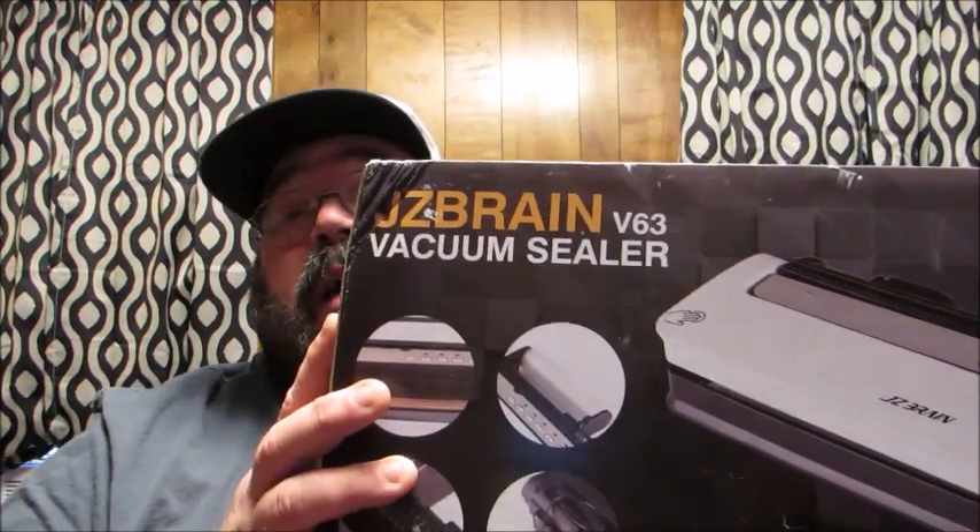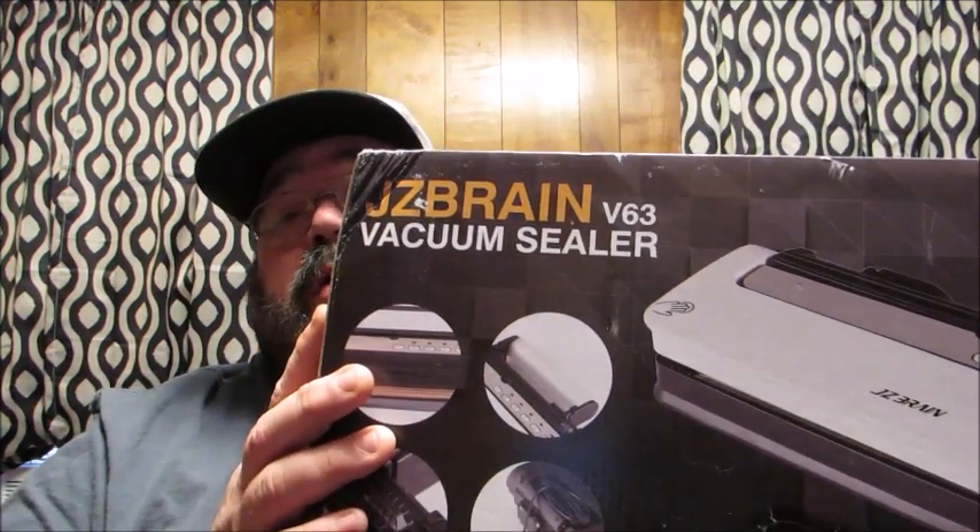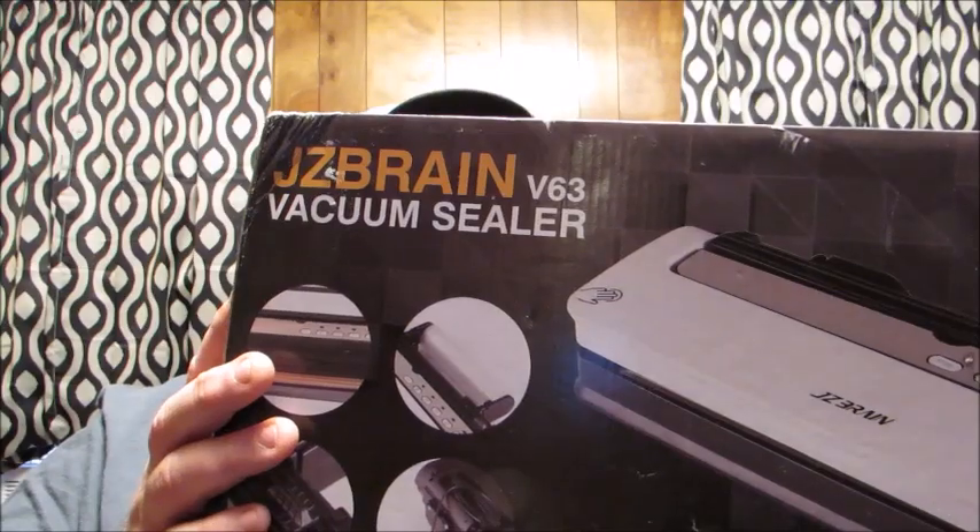Hello, friends. Welcome back to Reviews by Dennis. Today I'm here to tell you about a new-to-me product. This is the Jay-Z Brain Vacuum Sealer, version V63. There are a bunch of different features I wanted to let you know about this product, as these features are what inspired me to get it and try it out and consequently do this review for you.